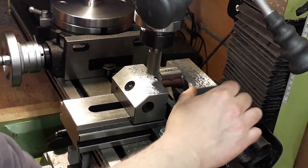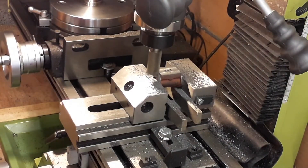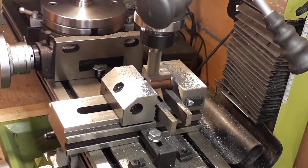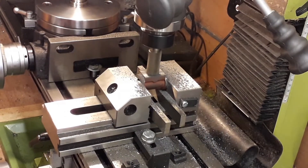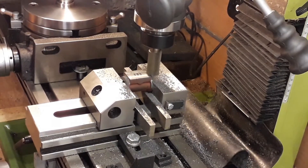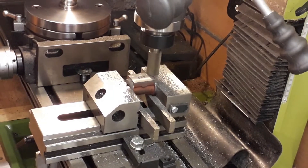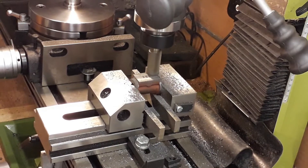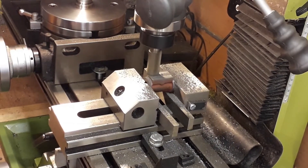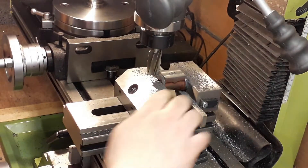When machining, push towards the vice so you're pushing solid against the flat face against the jaw — there'll be no movement, whereas the other way you'd have a tendency to push the piece over. We machine down to that scribed line, taking quite light cuts — about 0.005" — and it comes out bang on the line we scribed.